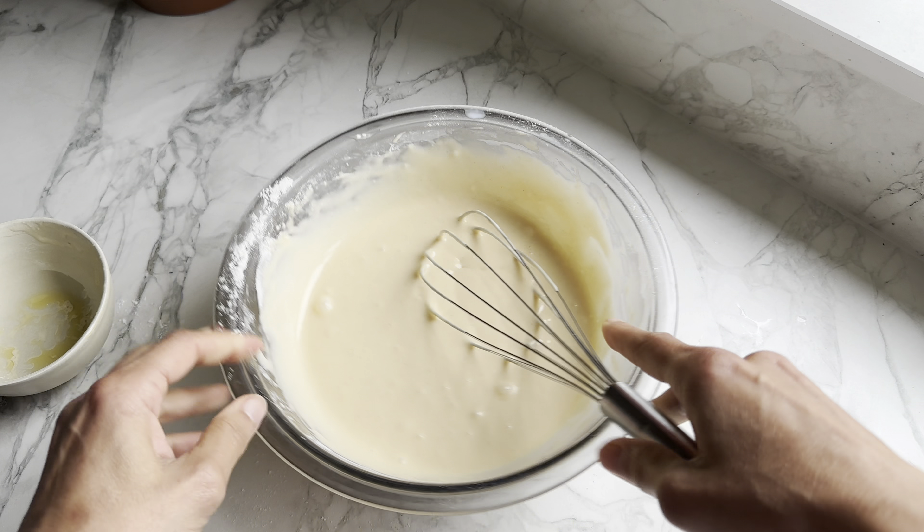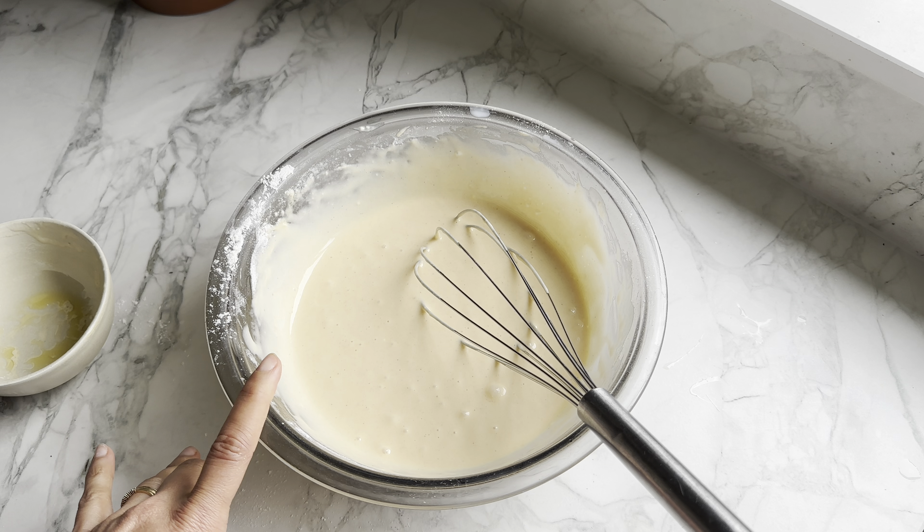Now I'm just going to let this sit for 10 minutes while I get the berries and cream ready.